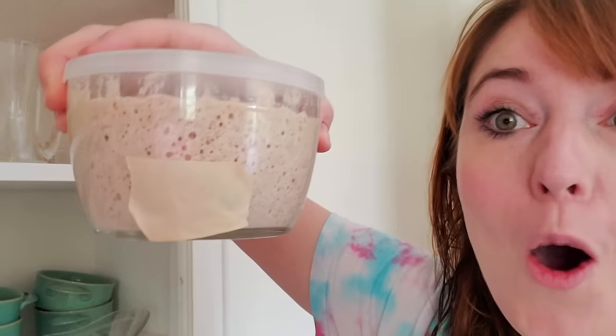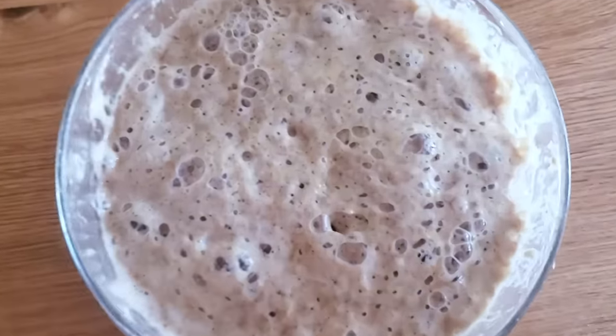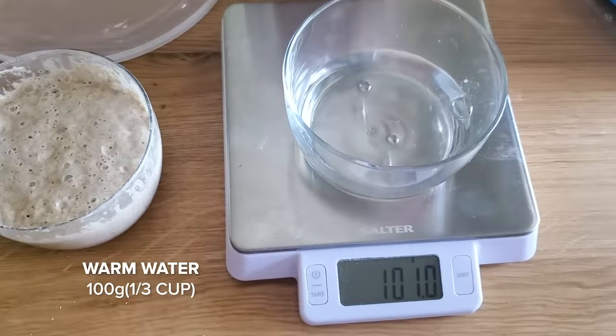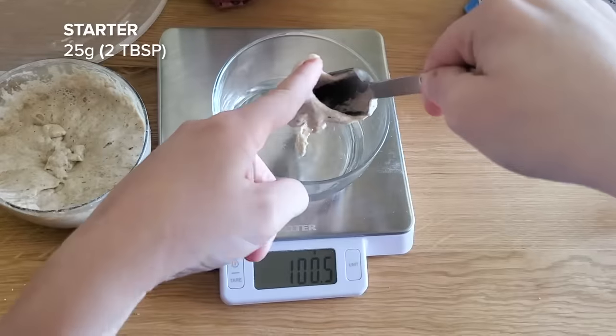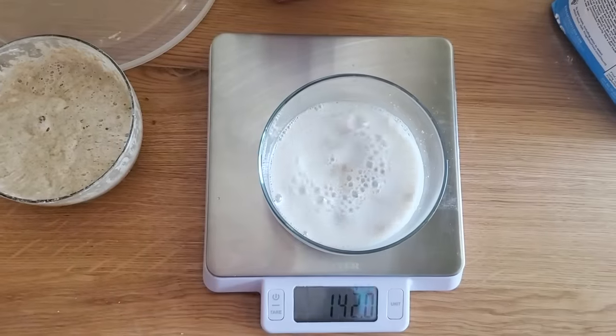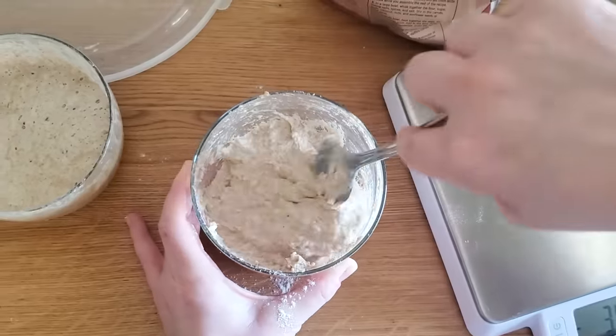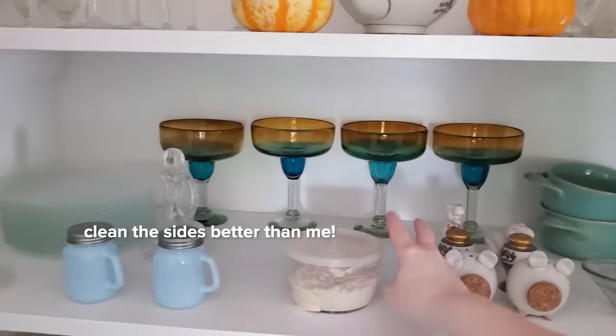I just got out of the shower and I saw my starter and I'm pretty excited. Take a look at it - whoa, it's so alive! It was pretty warm because I shot in my kitchen yesterday, so I think that really helped. Look at all the bubbles! So since this is going strong, Marissa said we need to discard almost all of it.